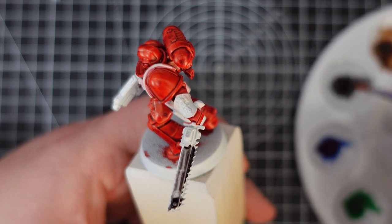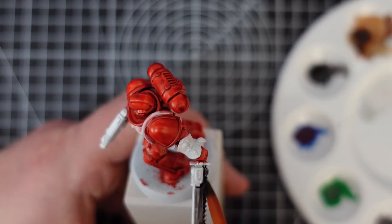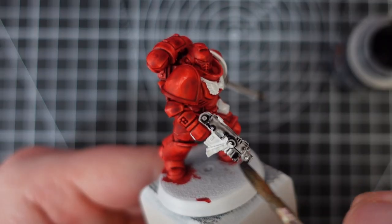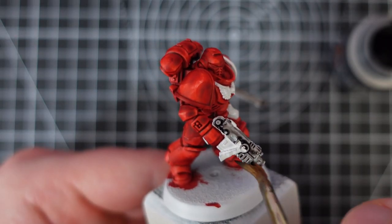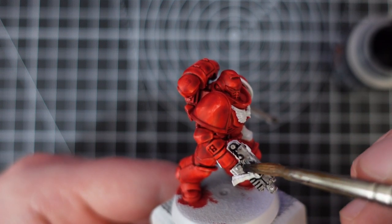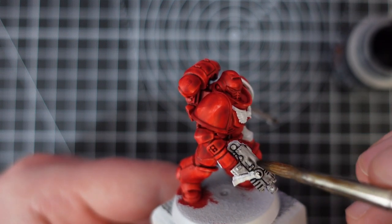I used the greys for the bolt pistol and the chainsword, hoping to get that non-metallic metal look that people got very excited about when Contrast launched. For me they don't quite do that look justice and I'd probably stick to true metallic paints in the future, but they are both nice greys, with the Contrast coming out a little darker than the speedpaint.